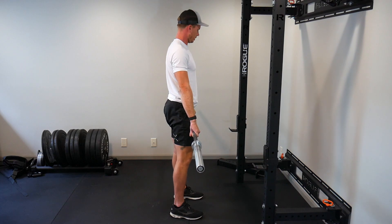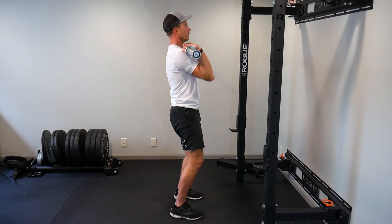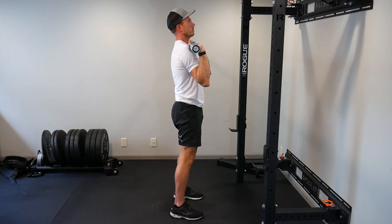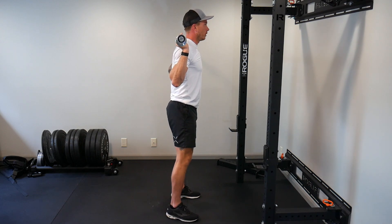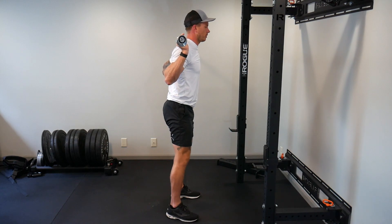I'm going to return to that start position, bring my hands in, and then do a little hand clean and get the weight up into a front rack position. Now if this isn't comfortable for you, you can bounce it over — if you have the strength and control to do so on your lower back — and do back squats, which is our next movement, or front squats.